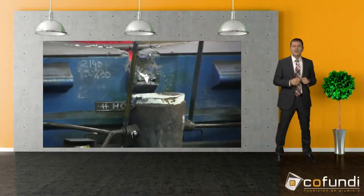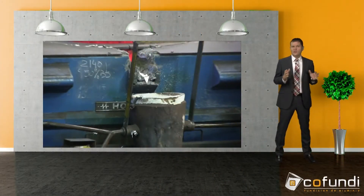In previous videos I had already given you a little insight into the world of casting. We talked about the closing of the casting molds with cores, the robot-assisted casting process on our casting carousel and about its flexibility.